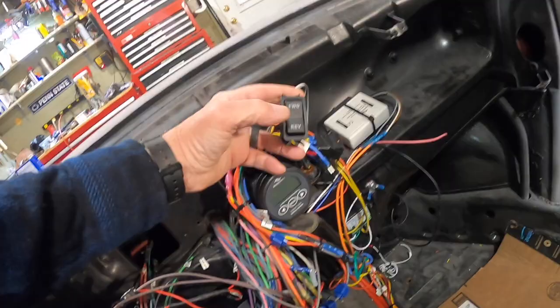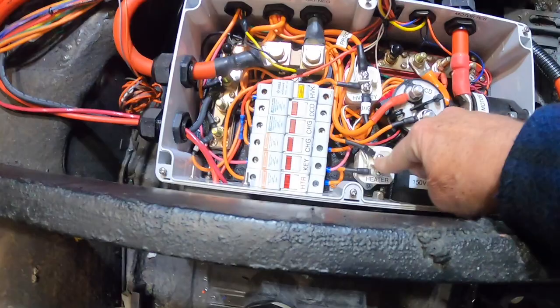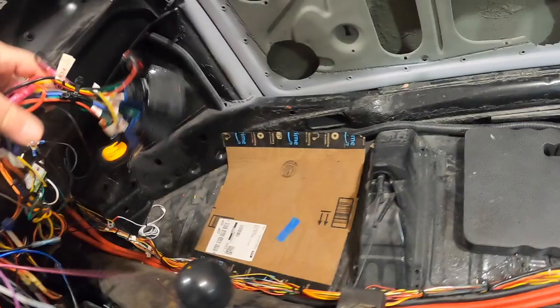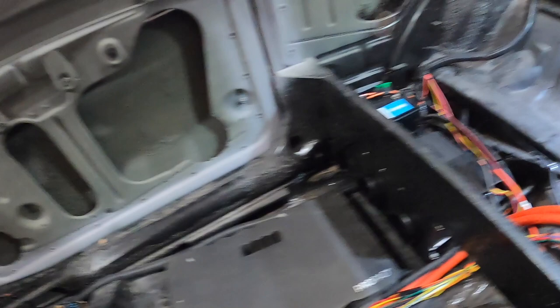Up here on the dash I have my forward switch and reverse switch wired in. Over here I have my fan controls for my heater, and this relay is the relay contact for the heater. If I grab my switch, you'll hear the blower come on and then separately the relay will click. There's low speed — and there's my high speed heater.